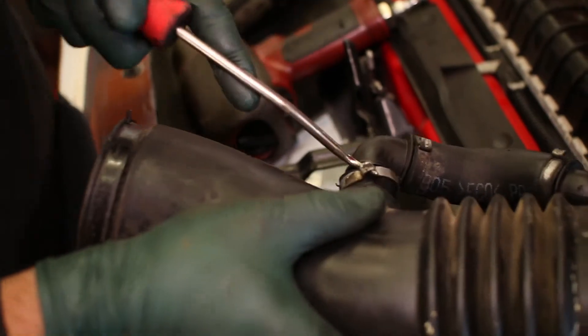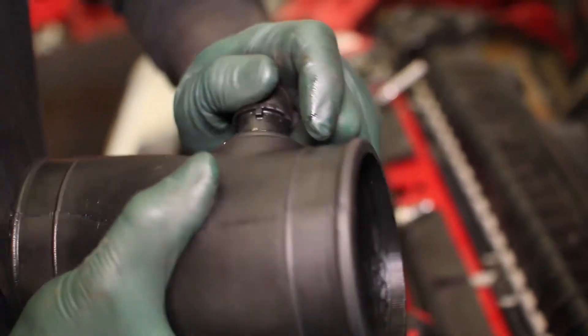Remove the breather tube from the stock intake and transfer it over to the new S&B intake tube. There will be a new grommet inside the S&B intake for the breather.